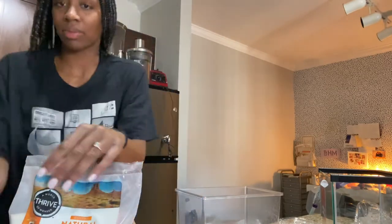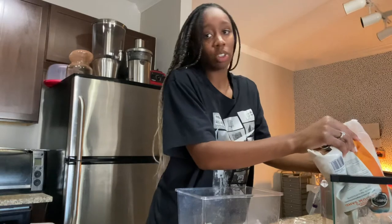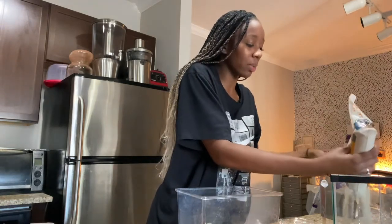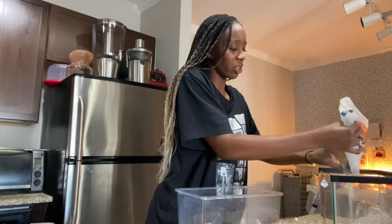I got some new sand because my students have a job called 'zoologist,' which means they have to take care of the class pets for the week. They do a great job sometimes and sometimes they struggle.